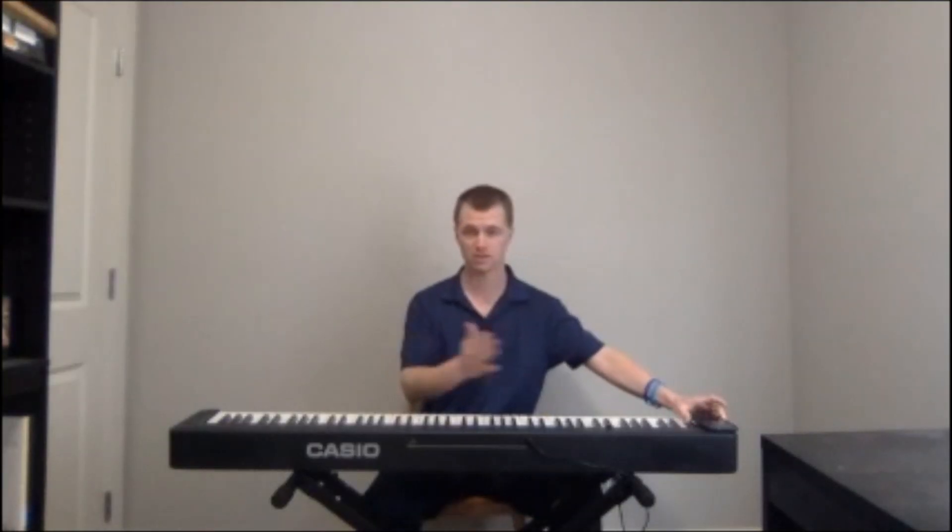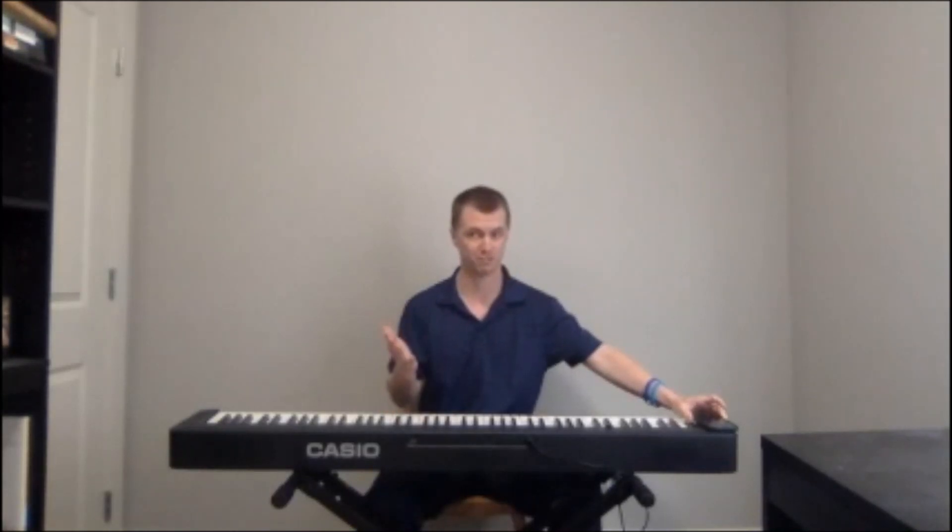You can go even further than that — 15 beats a minute or seven and a half. There are tons of different ways to keep using this to keep what you're practicing fresh and really aid in your rhythmic integrity and development as a musician. Thanks for joining me — I hope everyone's staying safe out there and we hope to see you soon. Thanks.